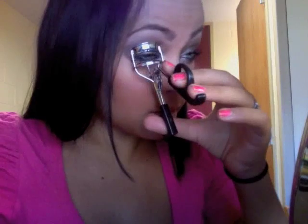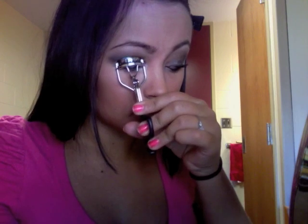We're just going to curl our lashes really quick, like that. And then we're done. So that's the finished look. I hope you guys like it. And if you have any other requests, let me know and I'll try to get to them. Thanks for watching. Bye.